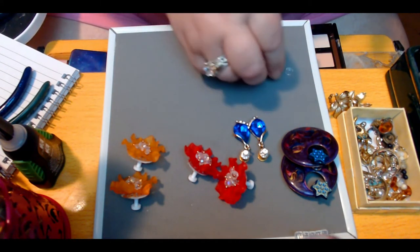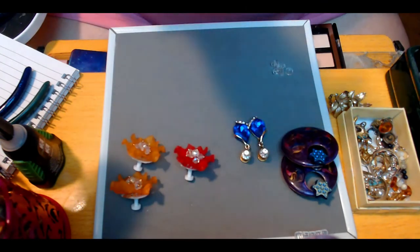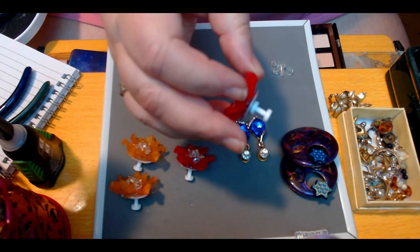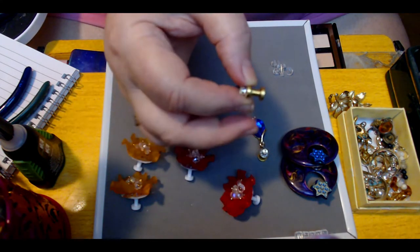These things are hard to see because these are the clear ones. That's the white ones over there. You can get all manner and type of color, or you can get the metal ones.